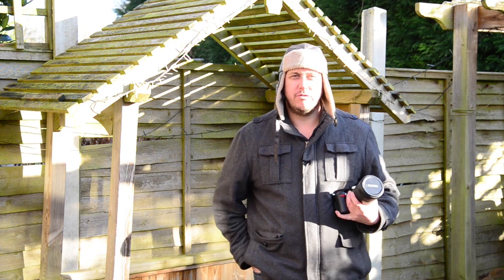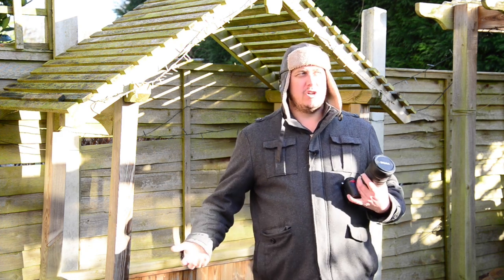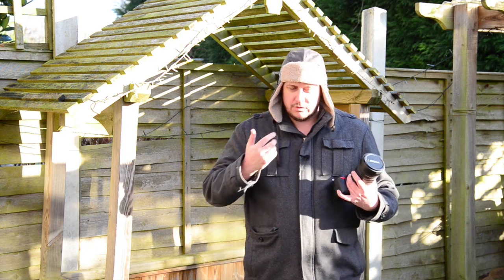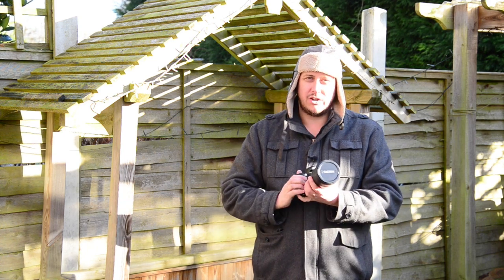Hi, welcome to GRVO TV, G's Reviews, Views and Opinions. I actually got a decent day today with a bit of nice weather, so I'm going to do a review on a new lens I got.